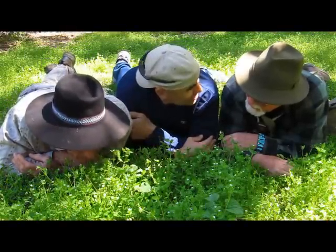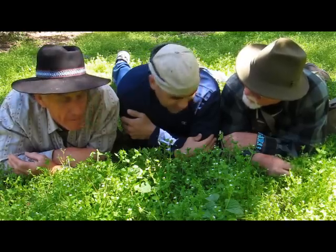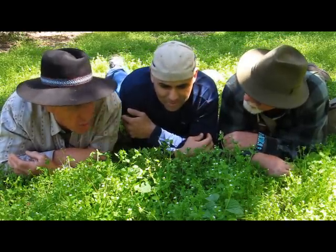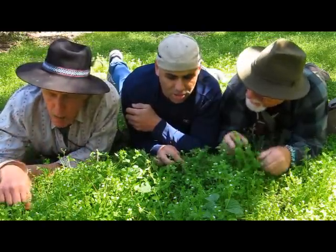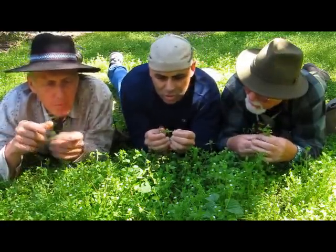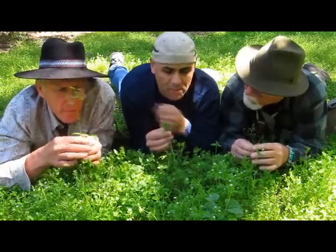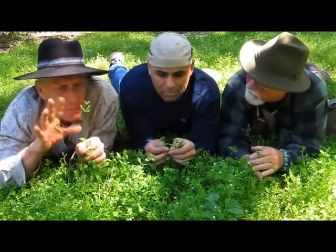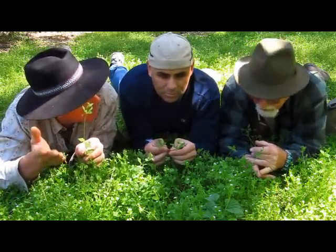Good chickweed. You guys know how to recognize chickweed, right? You have the line of fine hairs right along the stem. The dog just peed on these. Probably. But it's good — opposite leaves, little white flower with five petals. Very good in salads. Chickweed is everywhere.